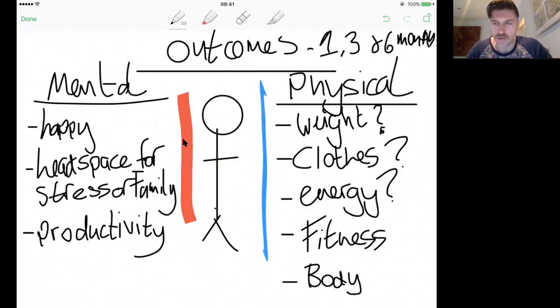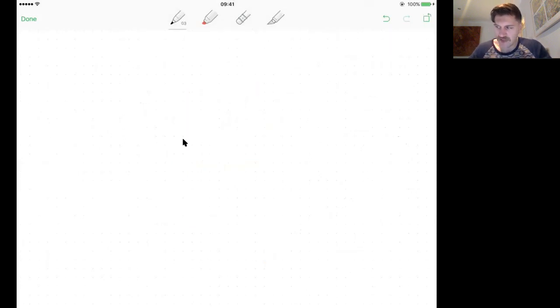For example: I want to go from fitting in an XL t-shirt to fitting into a medium. I want to wake up every day energetic and happy. I want to be able to play with my kids for more than five minutes without running out of breath. I want to wake up on my day off and be productive. These are your outcomes. Jot down something similar and have them in mind. That's the first thing — have a clear goal.